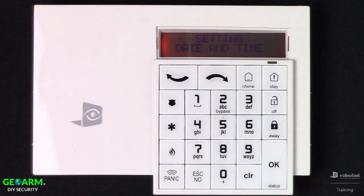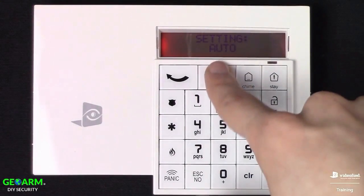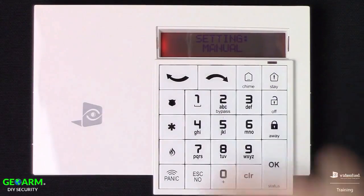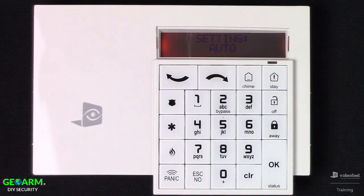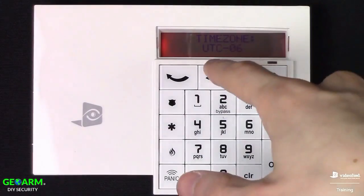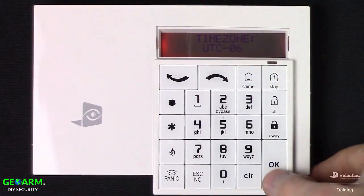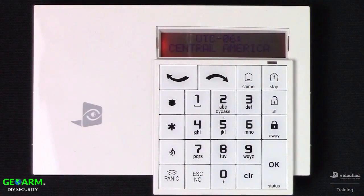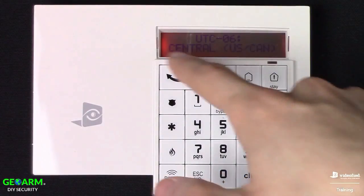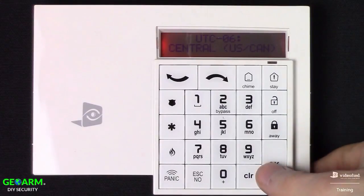Now we set the date and time. We're provided with two options: Auto, or if we right-arrow, Manual. We're going to set it back to Auto, which is a time zone feature — press OK. We're going to set our UTC time zone. We're located in St. Paul, Minnesota, so we're on Central. In the sub zone, I'm going to select Central US and Canada.